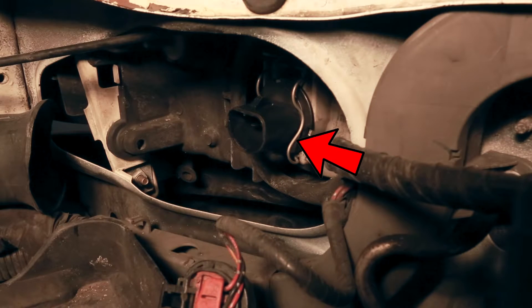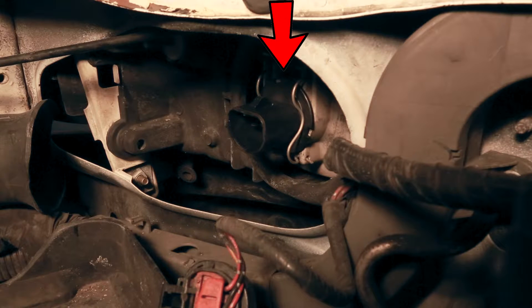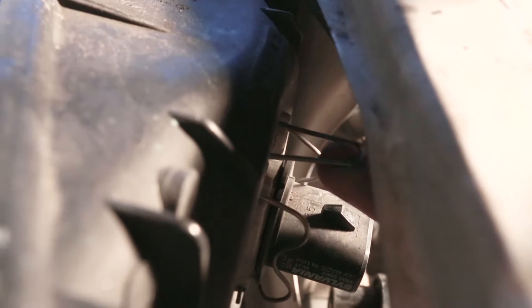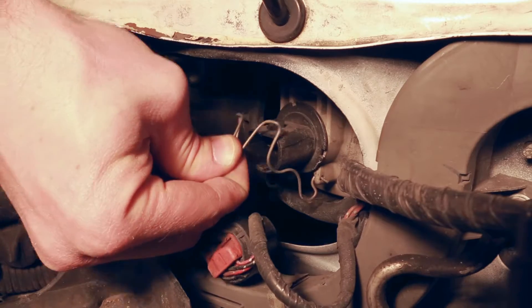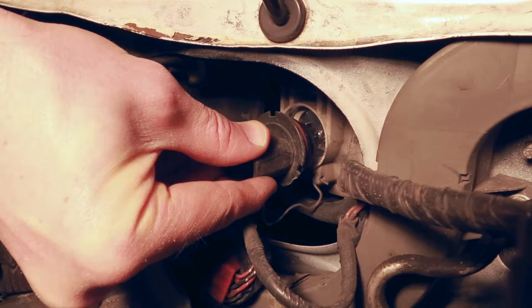This wire harness wraps all the way around the bulb and holds it firmly into the headlight. I'm gonna lift up a little bit at the top and pop it out of place, then twirl it down and away from the bulb. Finally, pull the bulb out.